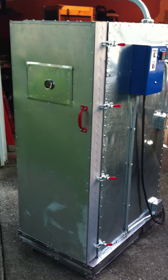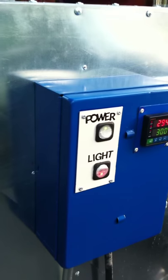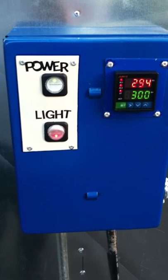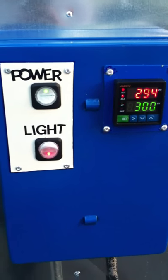Now I want to build a bigger one. The control box right now I just have it set for 300 — it's auto-tuning to 300.